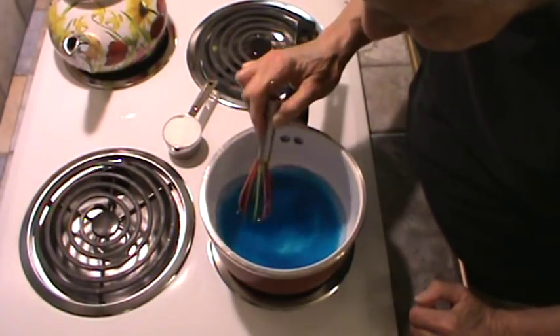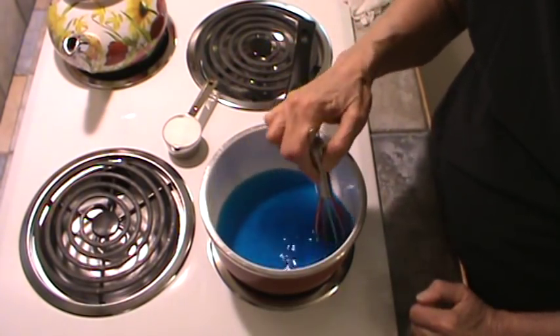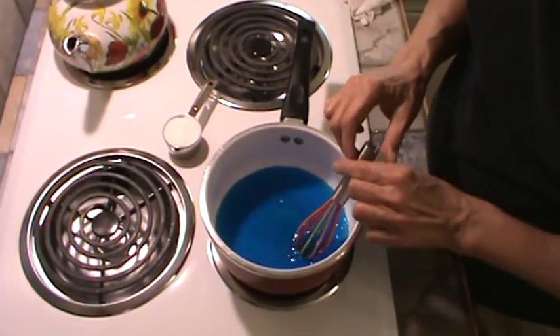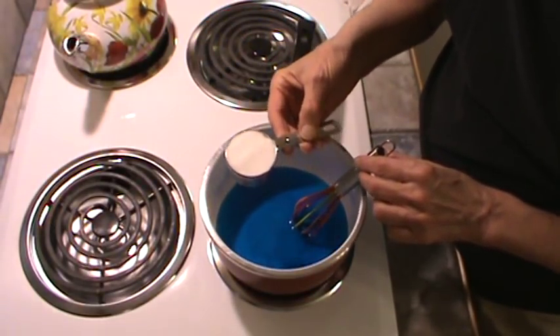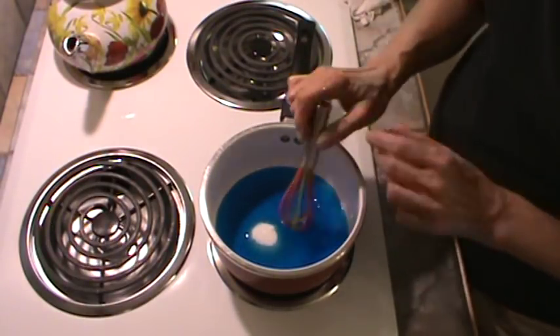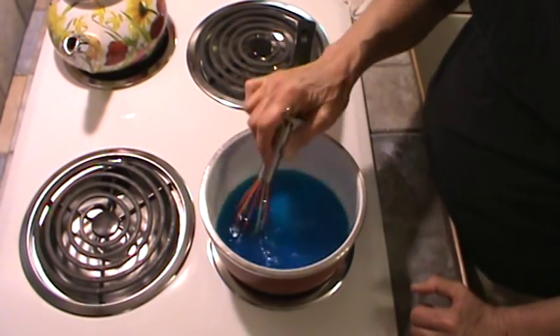And of course it smells like blueberry. I'm just going to keep stirring it until all of it gets dissolved. And while we're doing that, we might as well go ahead and put in one-fourth cup of just regular sugar. Just go ahead and put that in and dissolve it all at one time.